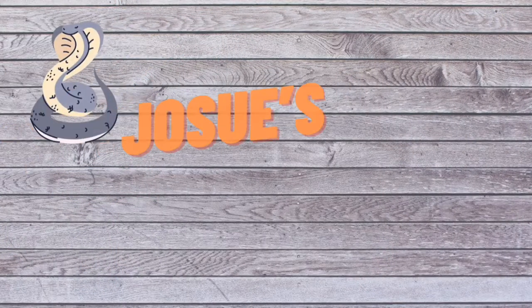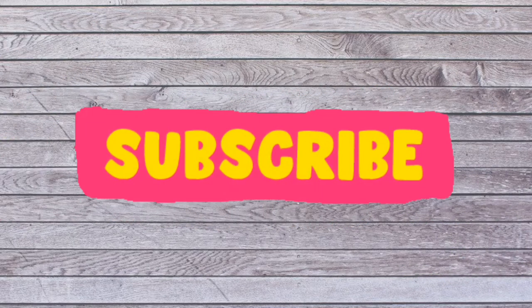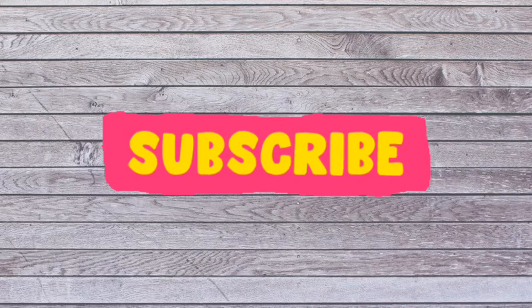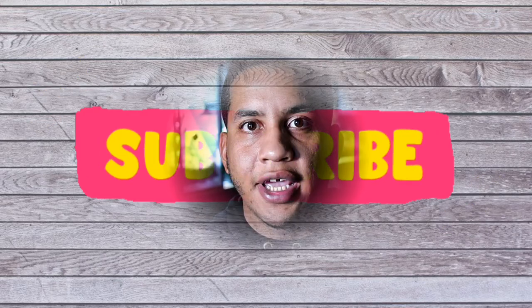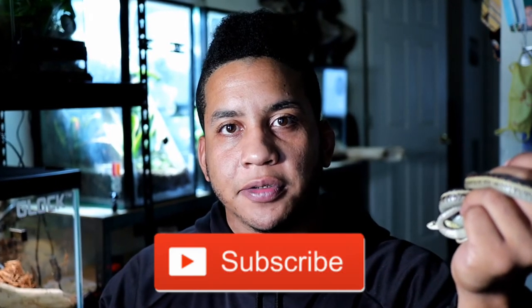In today's video, we're going to be giving you everything you need to know about keeping garter snakes. Hey, welcome back to the channel. I'm Josue from Josue's Exotics. If you guys are new to the channel, consider subscribing if you want to learn more about reptiles and amphibians.